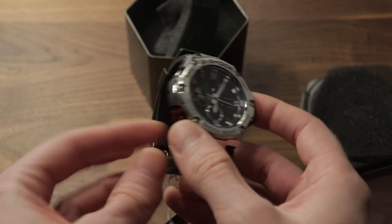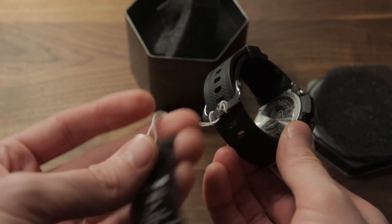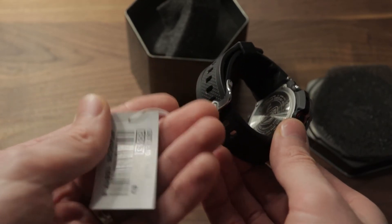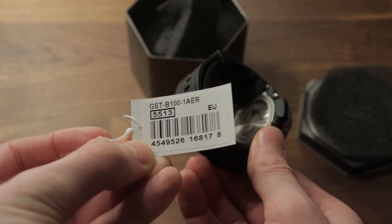The specs are as follows. A 54mm diameter and a 14.1mm thickness. A weight of 101 grams. A water resistance of 20 bar, which means that you can technically scramble your brains underwater with this thing.